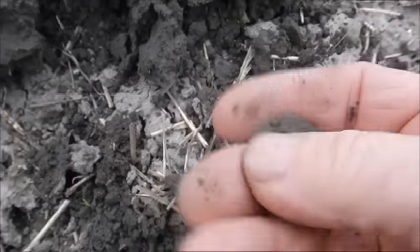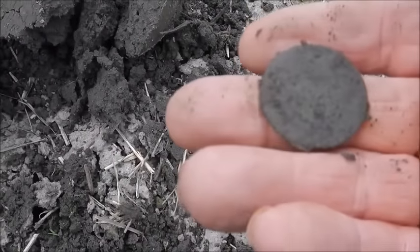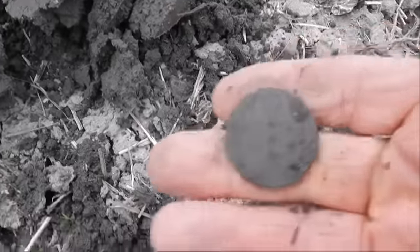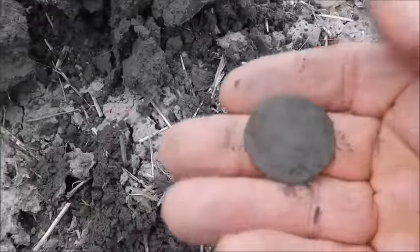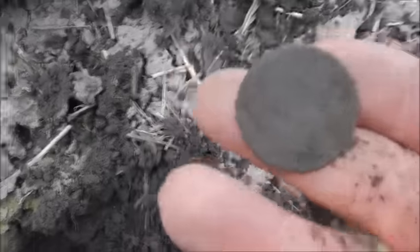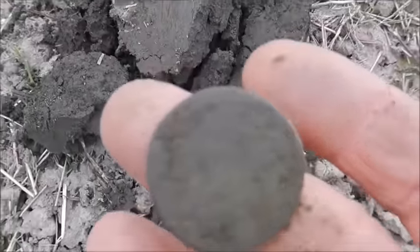First hit again, although there was nothing between here and where I started — very little. David's been over here and he doesn't miss much, but maybe he just put his coil in the wrong place and ran over this and missed it. That's a nice start — probably a 3 Kreutzer, 1800, 1812, something like that.